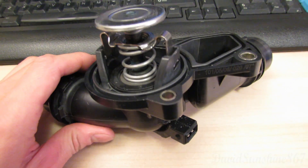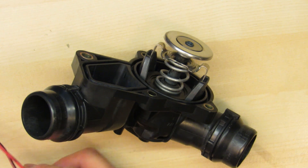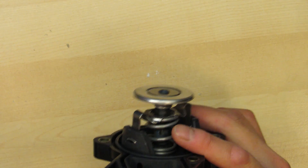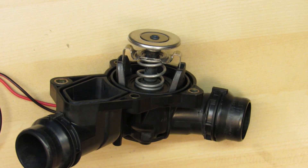So let's run this thing and test it out to see how it works. I'll plug it into 12 volts here and then show you how it heats up and opens the thermostat. I've got it plugged in — I'll speed up the video so you can see it open up.